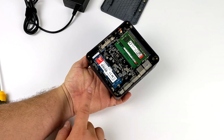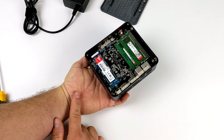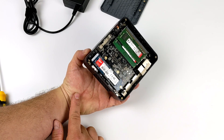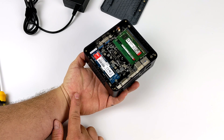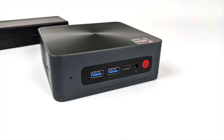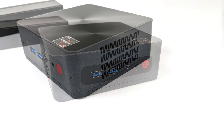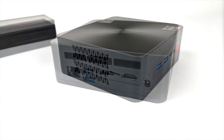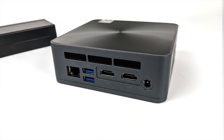The Ryzen 5 5600H can reach up to 45 watts, and that's exactly what it's set at in this PC. It definitely needs a bigger cooler because this thing can get quite loud when that fan hits 100%. When it comes to IO, up front we have two USB 3.1 Gen 2 ports, a single USB Type-C port that does display out. On the left hand side there is a micro SD card slot, and around back we have 2.5 gigabit ethernet, two more USB 3.1 Gen 2 ports, two full-size HDMI ports, and our power in.